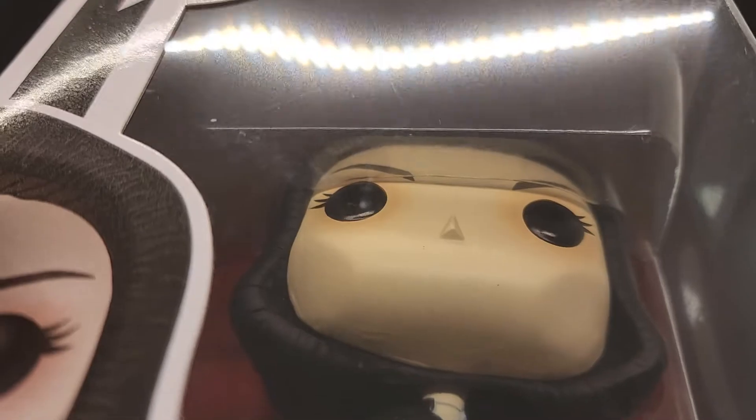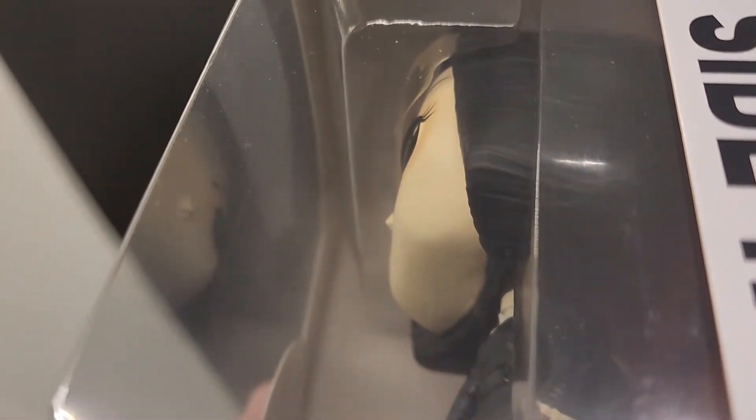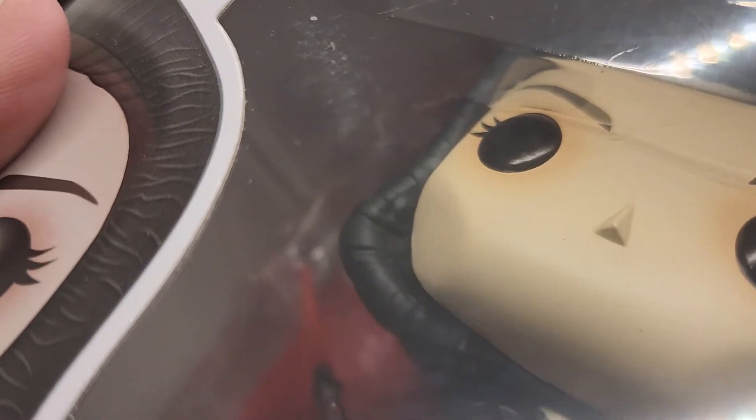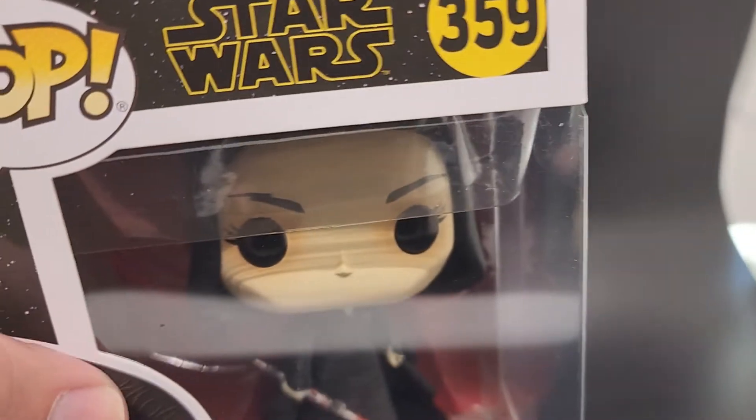Let's take a look at the bubble. A couple little marks on the bubble. No dents or anything like that. Here's this side. There's a little something on the bubble right there in the front. Not bad. Nice display.